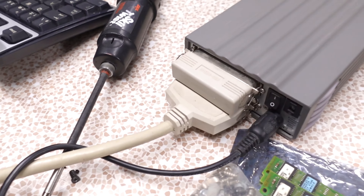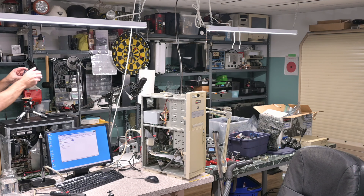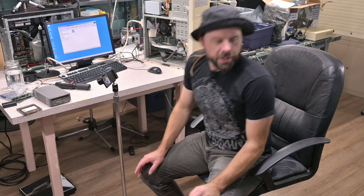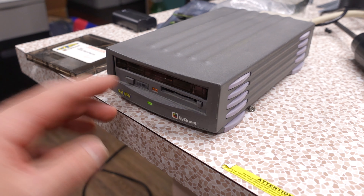In fact it's big old beefy SCSI with the huge Centronics connector — look at the size of that cable. It looks like it could pipe terabytes a second, but no, it's very old and very slow by today's standards. By its day's standards it was actually rather fast, because it uses essentially a hard drive platter, and because it plugs into the SCSI interface it transfers files about as fast as a hard drive of the day — maybe a bit slower to be gentle with the media. It's definitely faster than a floppy drive, and I think it was even faster than a Zip drive.